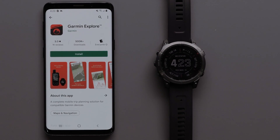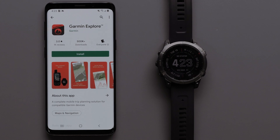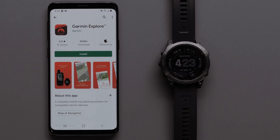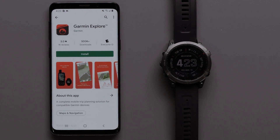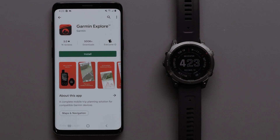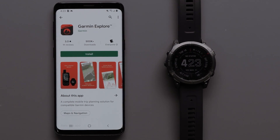Pairing your watch with the Garmin Explore app will allow you to sync information, like waypoints and tracks, between your watch, the Explore website, and the Explore app. Mapping is also available for download to the Explore app to help you plan your next adventure.